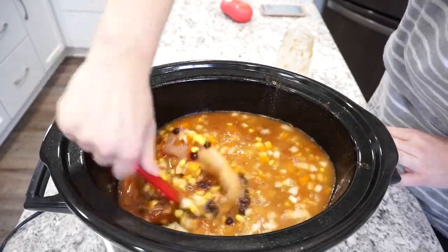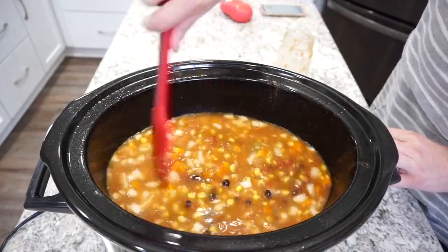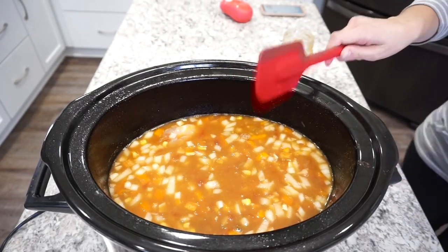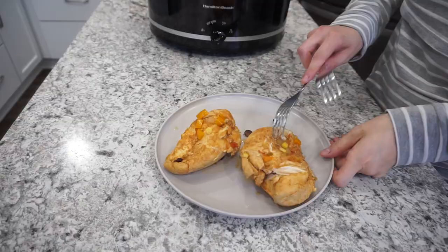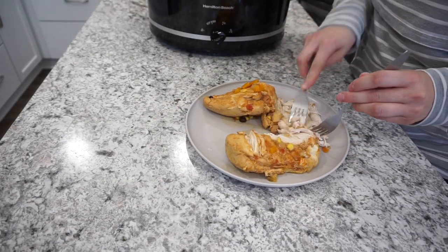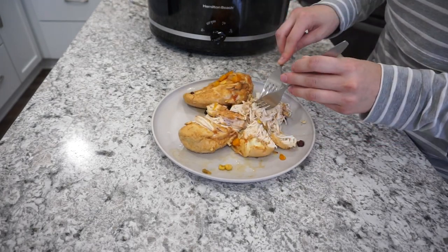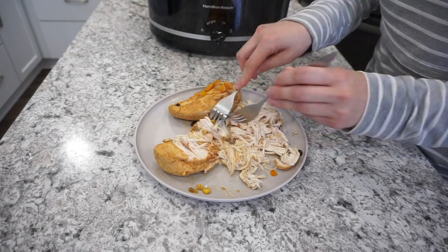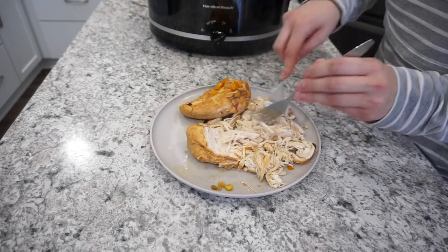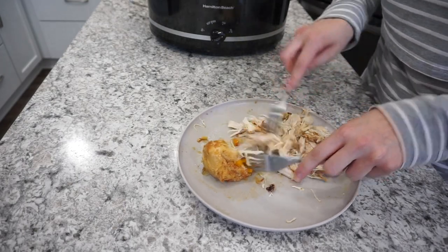I cooked this soup on high for about five hours until the chicken was completely cooked through. Once done, I pulled it out and shredded it with two forks — you can use a hand mixer to make it easier, but I was feeling lazy. This chicken was super tender, and if you like good tender chicken I definitely recommend this recipe. We absolutely loved it — it was filled with tons of flavor.